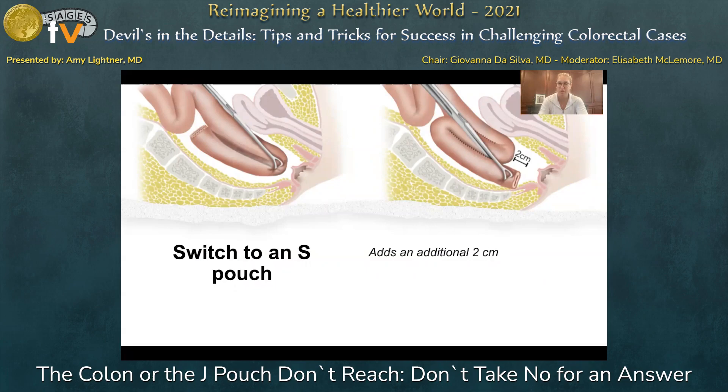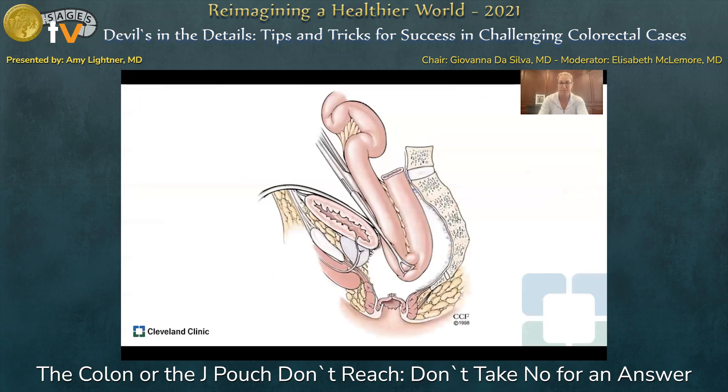Another option that gives approximately two additional centimeters is switching from a J pouch to an S pouch configuration. S pouches are less commonly performed because they require hand sewing rather than a linear stapler, so many trainees haven't constructed as many, but it is a valuable skill to have. You can also orient the pouch differently when pulling it into the pelvis — placing the mesentery anteriorly rather than posteriorly along the pre-sacral space will give you additional reach.